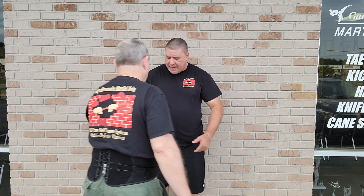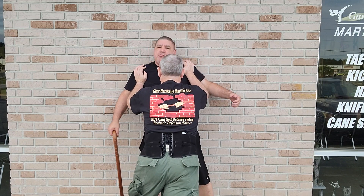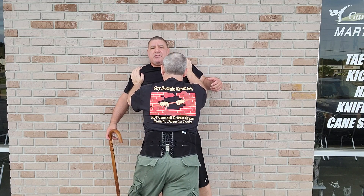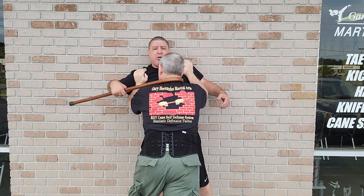Giving me a hand is going to be Mr. Bob. I've got my cane in my hand. Someone's got me pinned — they got me by the shoulders pinned. They might be a lot bigger, stronger, and I can't do much. One of the things I'm going to do is turn my cane. Now I'm going to shoot it up just right here, and I'm going to hook the neck.